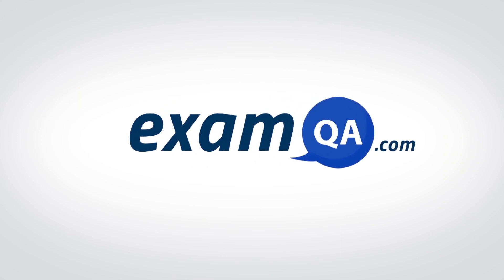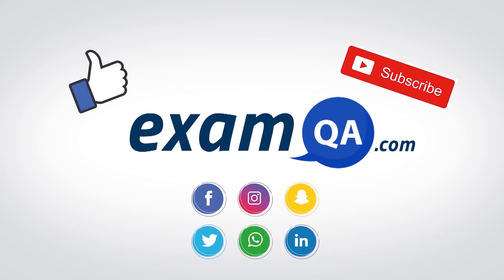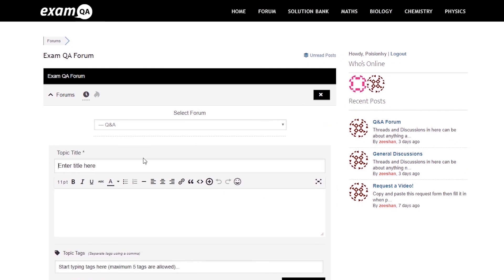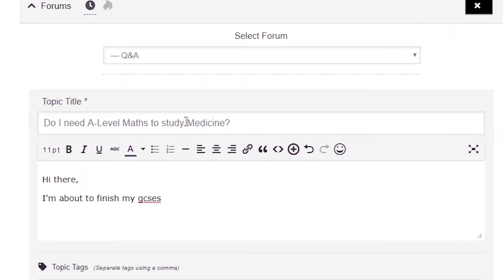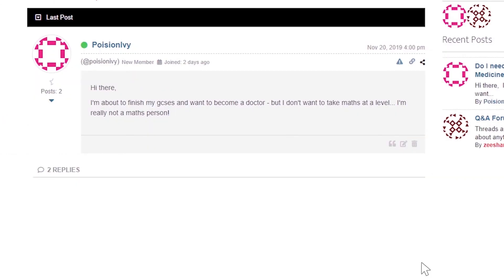I hope you found that video useful. Support us by liking, subscribing, and sharing with your friends. If you still have questions, drop a post on our forum at examqa.com where you'll find your questions answered.